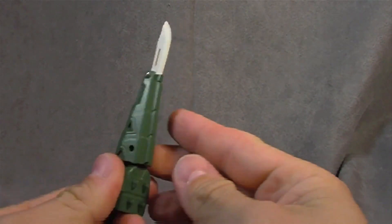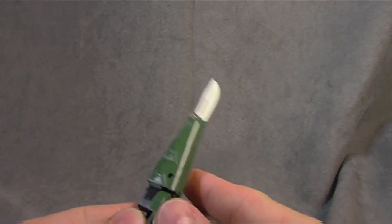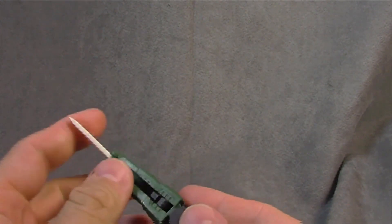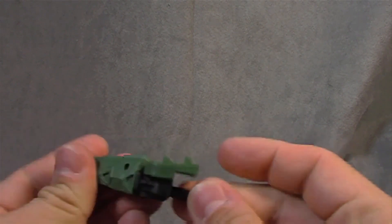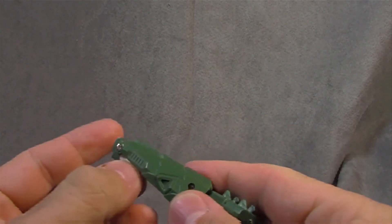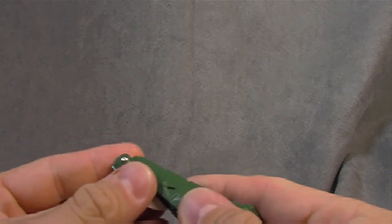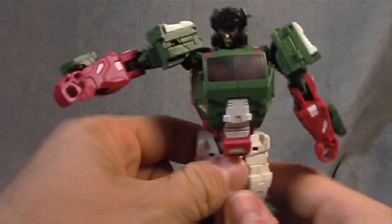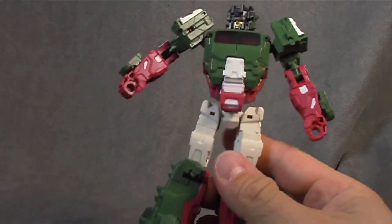Let's look at this accessory first. I've got the alligator tail turned sword — it folds out like a pocket knife, and it actually looks a fair bit like one. This folds down to the alligator tail. He does hold it, but it takes a little bit of effort to get into his hand because it's a tight grip.